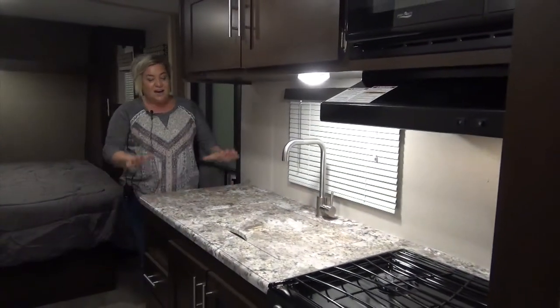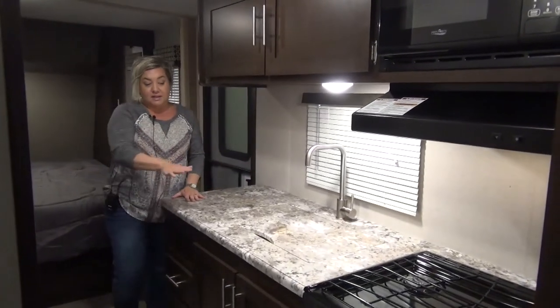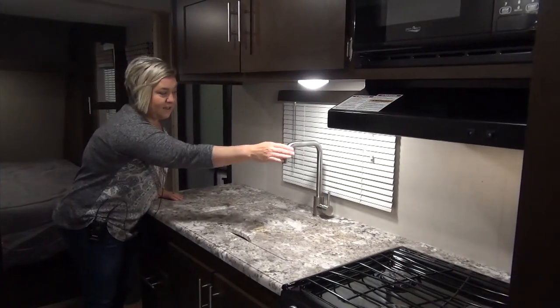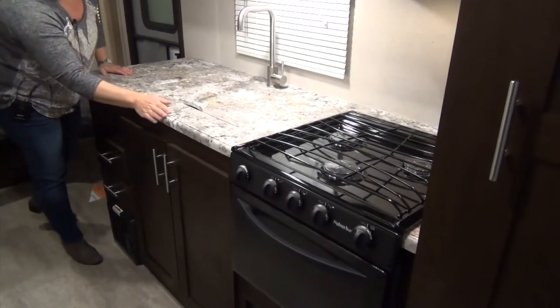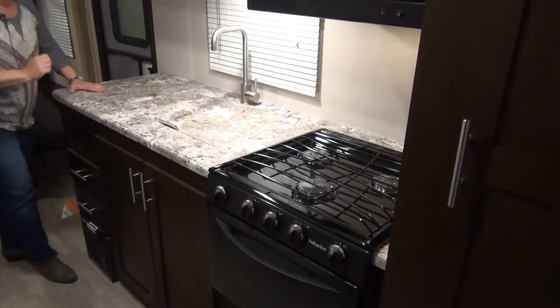Here we are into the kitchen. I love that there's actually some countertop space to work with. You've got the recessed sink with custom cutting board, beautiful faucet. Upgraded hardware again, lots of storage. These are a seamless countertop, and a lot of people are doing these — not so many LE models are, so again, that's a nice feature.